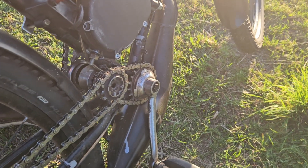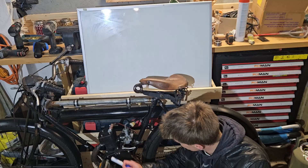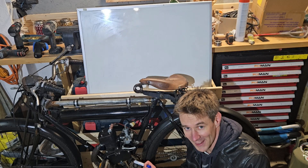Hi! In this video I want to show you how you can make your own jack shaft for a motorized bicycle. I want to explain a little bit how I did it and why.